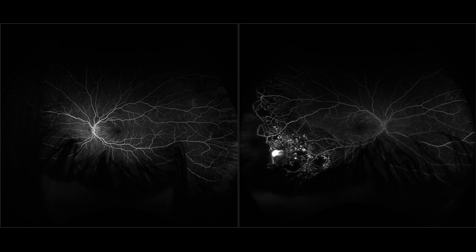Overall, Optos is a very good machine for imaging the periphery, but not so good for the posterior pole. Because it's not easy to use, we make 10 times more photos with Adon than with Optos — and we have both devices. That's how the comparison between Optos and Adon plays out in practice.